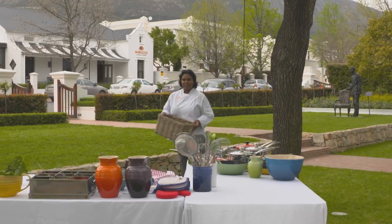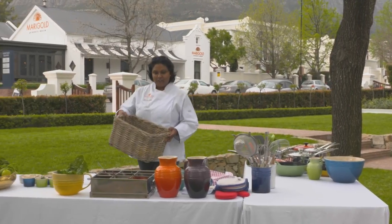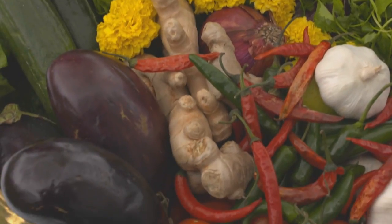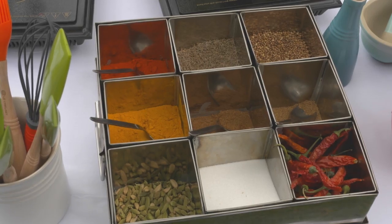So I've just come back from the garden picking up my secret ingredient, but that's only for our next dish. The first dish I'm going to be cooking for the Gandhi-inspired menu is Bangan Bhatta.